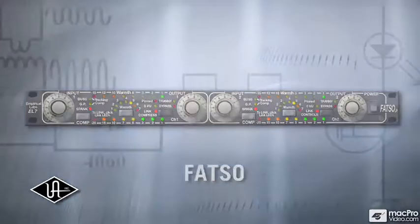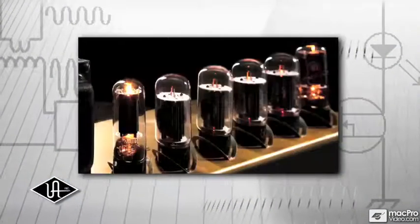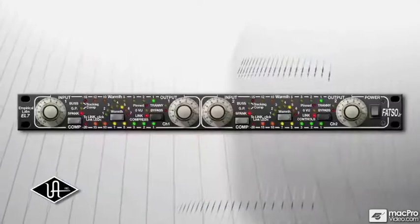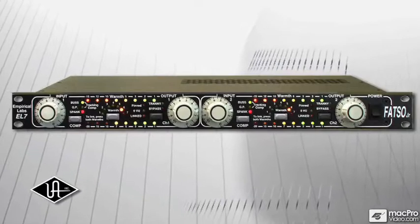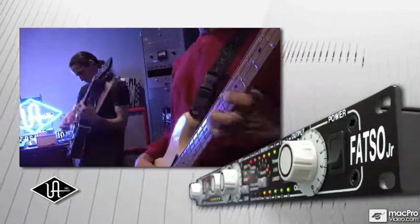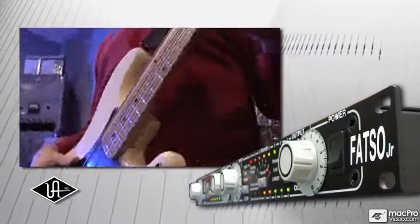This game-changing plug-in brings all the warm sound of analog tape, tubes, transformers, and vintage compression to your mixes. Designed in conjunction with Dave Durr of Empirical Labs, the FATSO plug-in is meticulously modeled on the original, widely popular EL7 FATSO Jr. hardware, a unit well known for its ability to increase apparent volume of your source material with a distinctly analog sound.